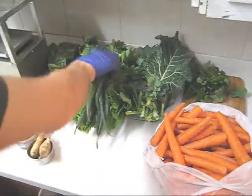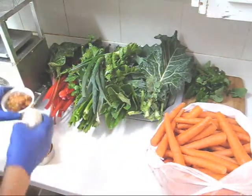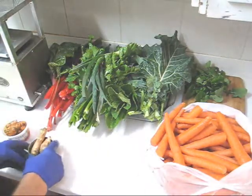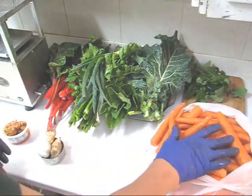Let's look at my other ingredients. In addition to the onion and the celery, I have red Swiss chard, collard greens, 130 grams of turmeric, 130 grams of ginger, one whole garlic head, and of course carrots and a little bit of dandelion.